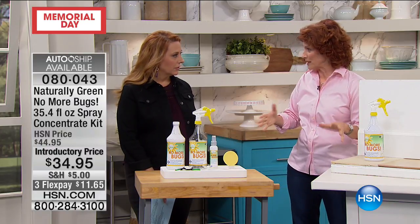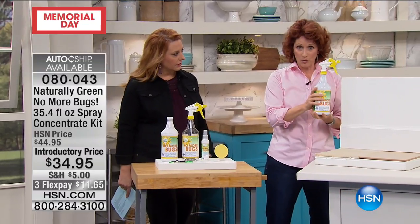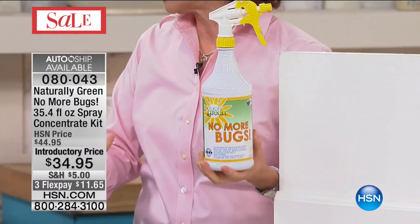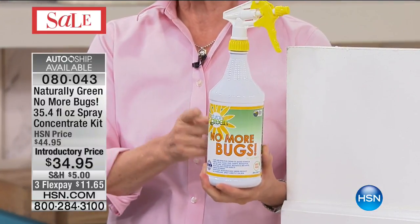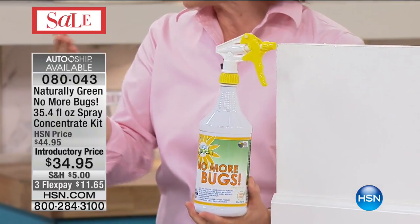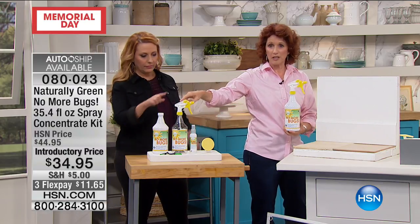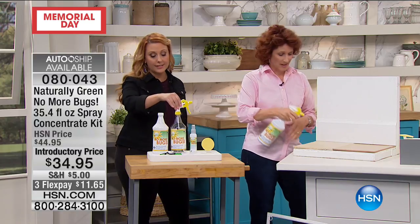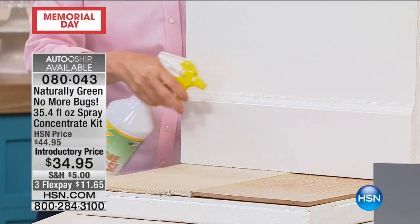Let's start on the inside first. You're going to get this, which is the 32-ounce in the original, strongest form — this is the concentrate. So if you see bugs, spray with the concentrate when you see them. For maintenance, you can dilute it — four ounces to your mixing bottle — and it makes eight of these if you want to do the diluted version. It says right here which situations you'd use it diluted.